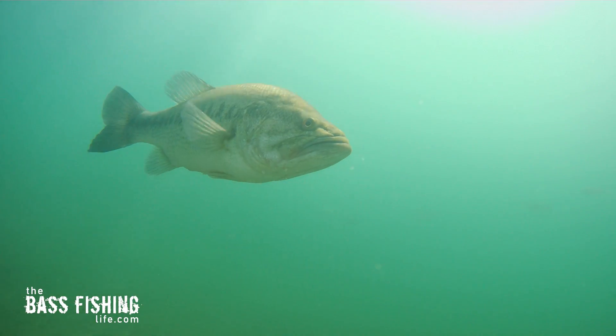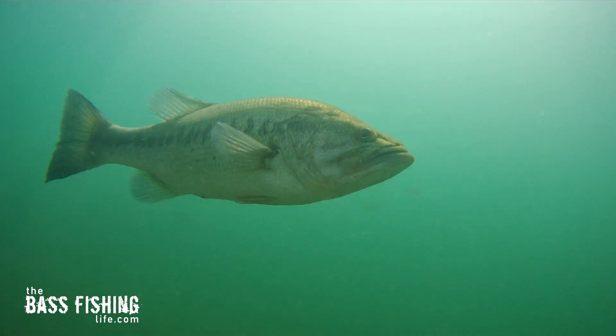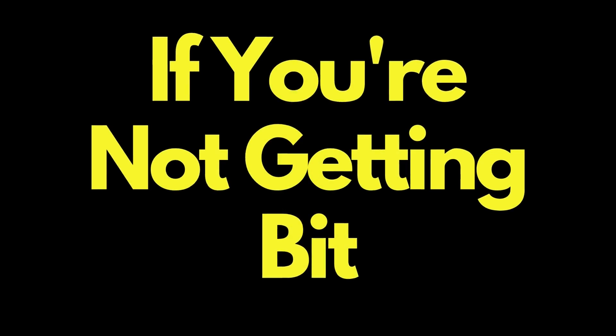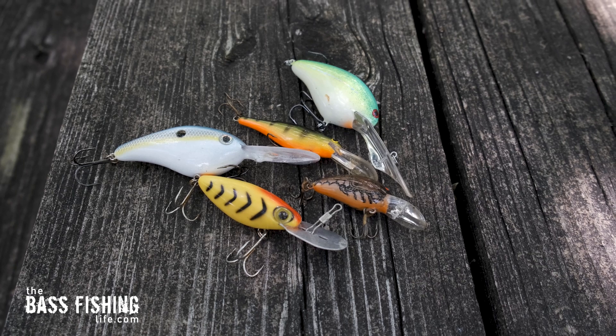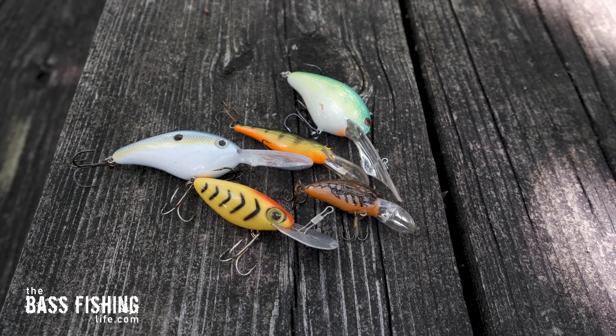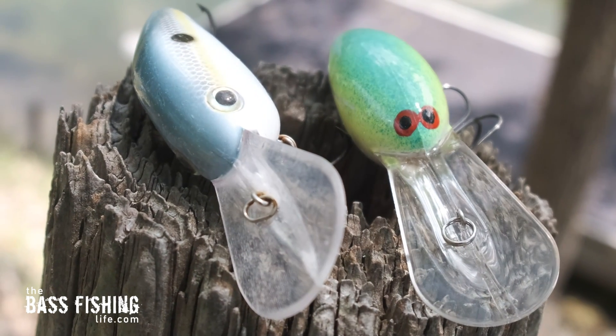Who knows why on a particular day the bass wants one style of deep diver over another one, but if you're not getting bit, take the time to change — put on one from a different manufacturer, one that's got a different body design to it. That vibration signature and wobble can make a huge difference from day to day, or sometimes within the same day.